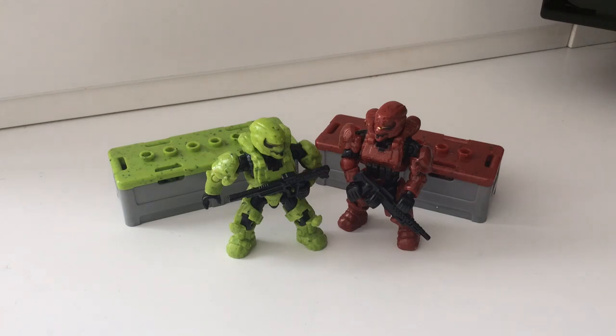Hello once again YouTube, and welcome to another Halo Mega Bloks review with the SS Motion. Today we'll be reviewing the Spartan Customizer Pack, which is item code CNC95, is 66 pieces, and currently retails at £6 to £8.